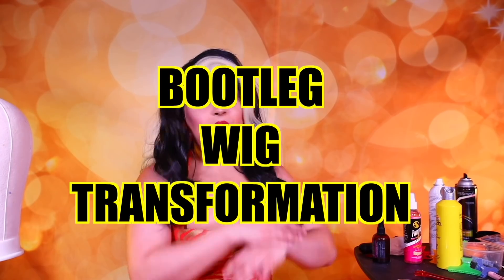Hi everyone, Jane Spantle here bringing you yet another video. Oh my god, you guys, I have a very special treat for you all. I was given — well, I actually bought these wigs. Gotta help my sisters out. We are doing what I like to call a bootleg wig transformation using wigs provided by Yahuwah Hamasaki from RuPaul's Drag Race Season 10.